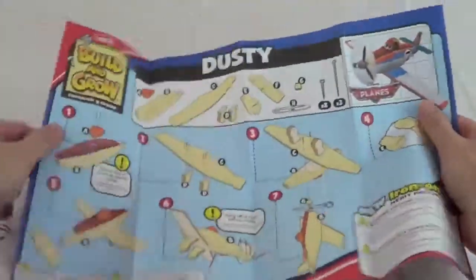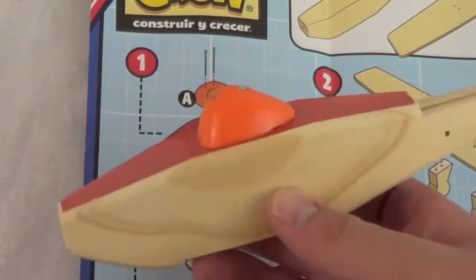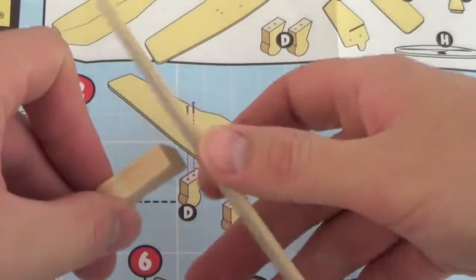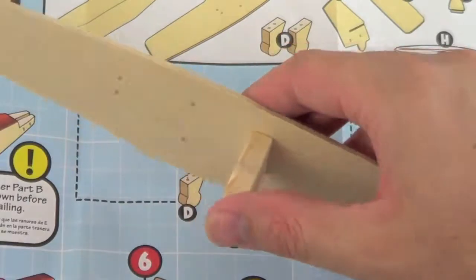Well, let's get started. The first step is to attach what would be Dusty Crophopper's eyes to the airplane's body. Next, we attach the landing gear to Dusty Crophopper's wings using the nails provided.